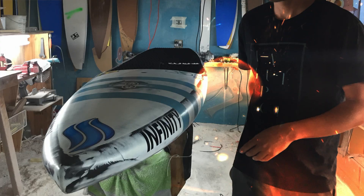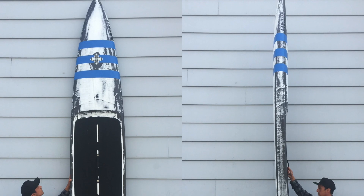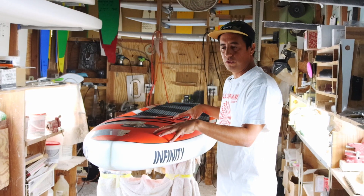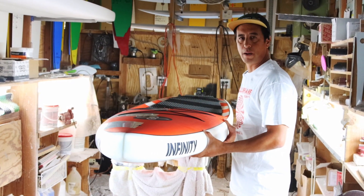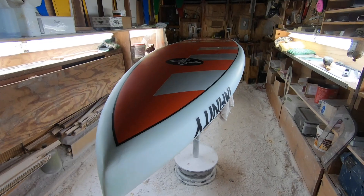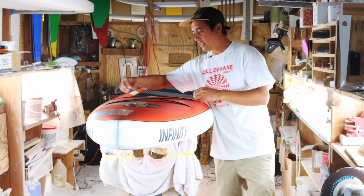A lot of people who've been following Infinity for a while might recognize this shape. This is basically based off our 2015 Blackfish model — it has a very similar nose and bottom. It has that nice bulbous wide-area nose for a lot of stability, and it's very versatile when the conditions get choppy, a little bumpy, or on a crowded lake with boats. It has a really nice soft rounded belly under the bottom to navigate over those bumps.